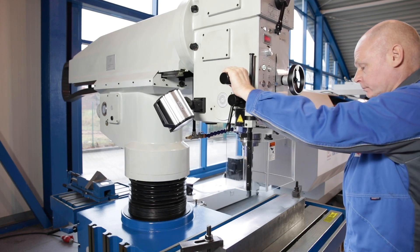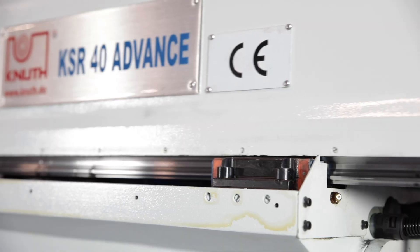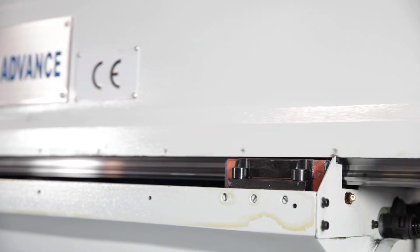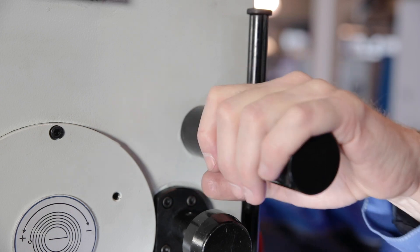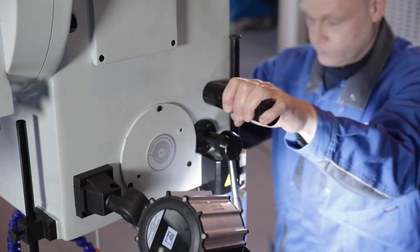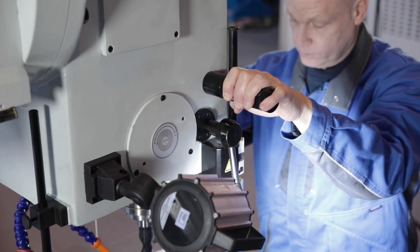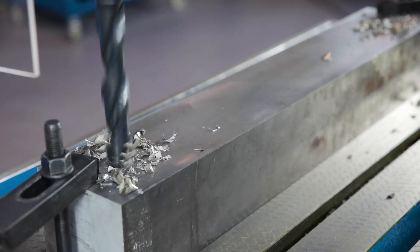The manual positioning of the drilling head is done without great effort. The upper beam runs on a durable and low-maintenance linear guide. With the clamp released at the push of a button, the beam with the drill head can be easily moved in both horizontal axes. The axes are clamped in the drilling position without changing the selected position.